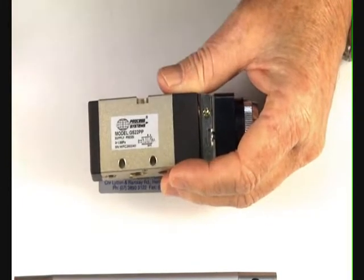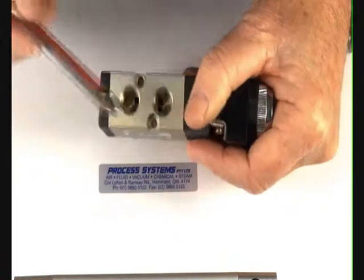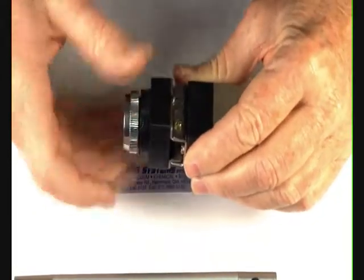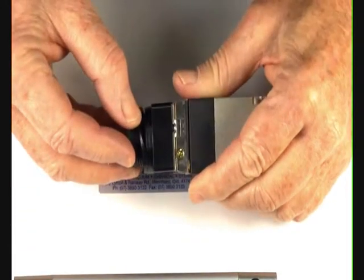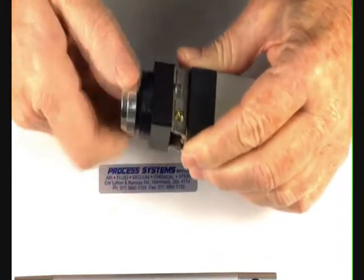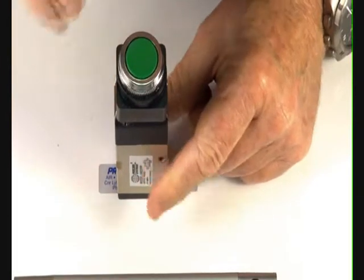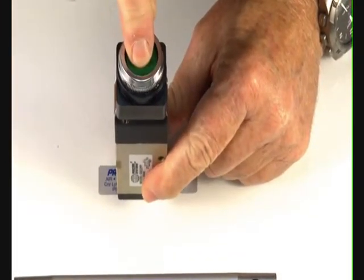The symbols on the valve show you which way to pipe up the ports, and there are two mounting points, also a base mounting here as well. The unit is panel operated, so you can take this bezel off. There are two gaskets underneath, one that goes either side of the panel, and you put the top back on and screw it up. Flush mount so you can't accidentally knock it, and there's a push button operation here.